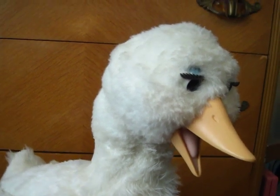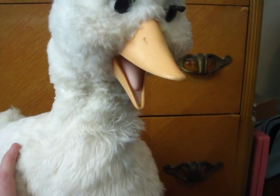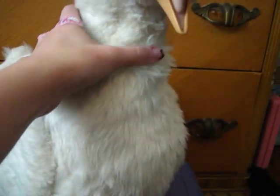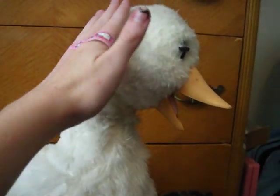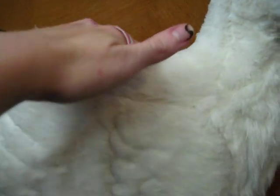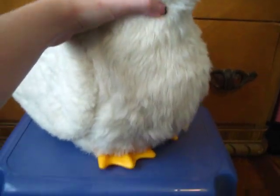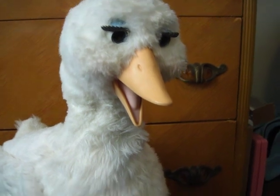She was wearing a doll's bonnet and a bandana around her neck that are not Mother Goose outfits. I don't know where those came from, but I took them off just so y'all could get a good look at the curvature of her neck. They put some extra padding in her back too, which is kind of ugly looking. I don't know why anyone would completely destroy a toy.